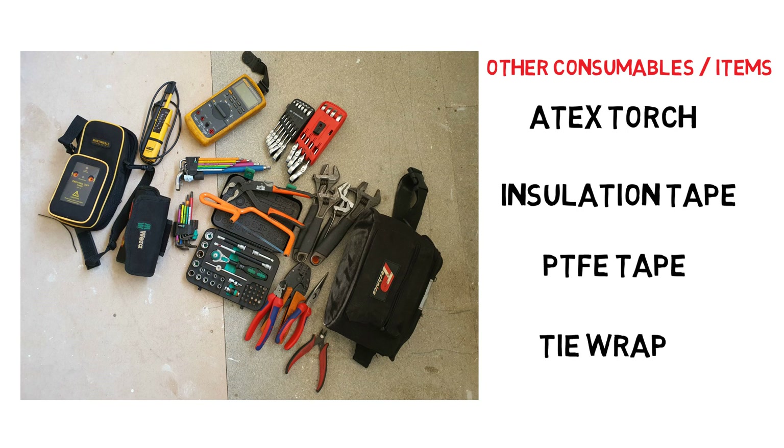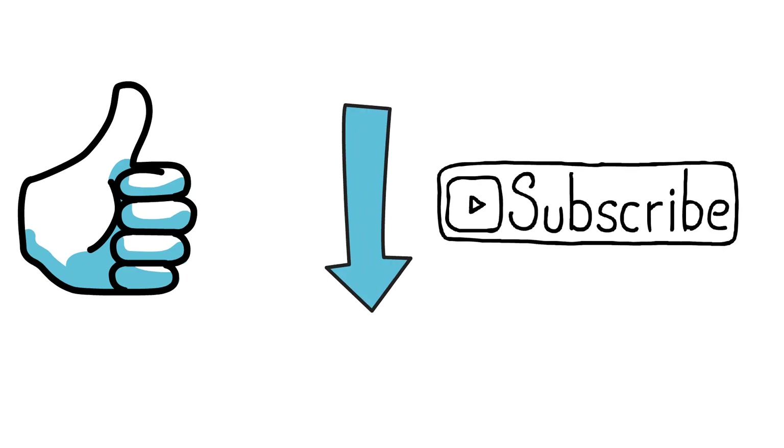Hopefully the above toolkit will allow you to complete most tasks. If you want more details on other tools I recommend for your bench or work van, comment down below and I'll look at doing a similar video for those types of tools. Please remember to like, comment, and subscribe. Thanks for watching.